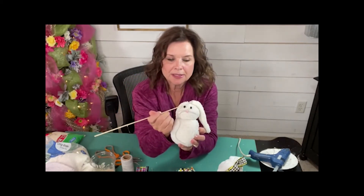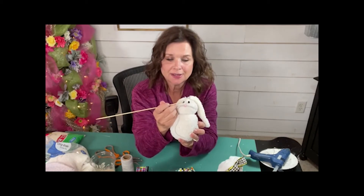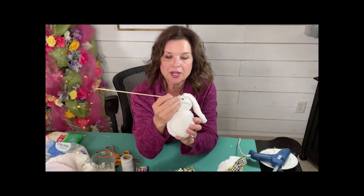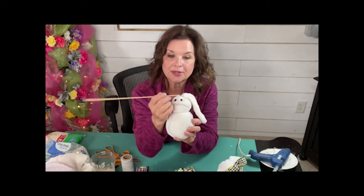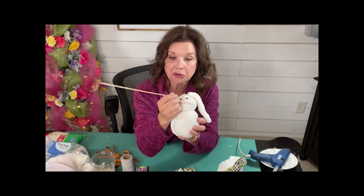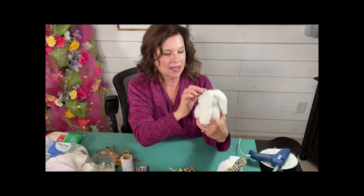I'm going to use our skewer — I have a chopstick too that I use a lot for quilting when I'm turning something inside out and sewing it, to get really nice straight corners. So there we have his sweet little eyes. We've got his little nose. Look at that precious little face — do you see how dear he is? Precious.